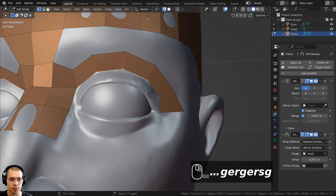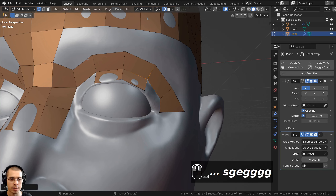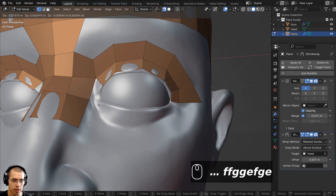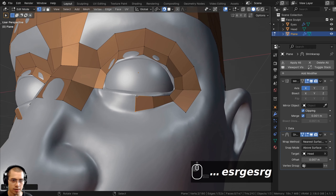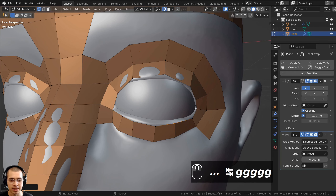I can extrude and rotate, following the flow of the object. I'll select vertices at the very tip of the eyelids, extrude this out, extrude down, then select pairs of vertices and press F to fill those faces. I'll continue extruding and filling faces to build out the eyelid area, scaling up to fit the bottom eyelid and then scaling down and extruding inward.